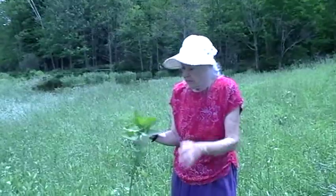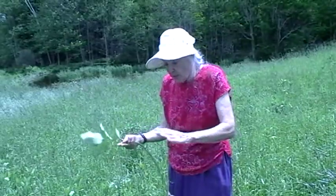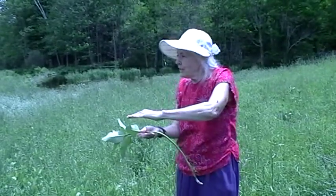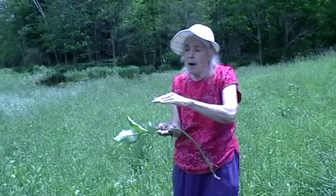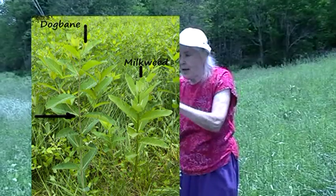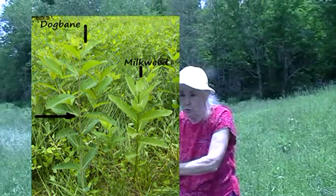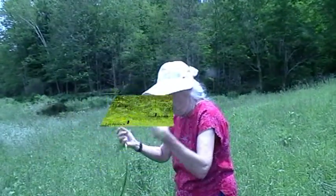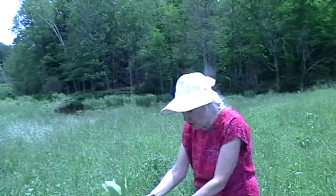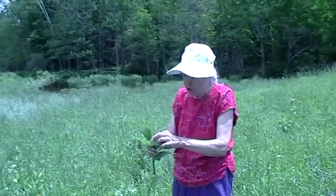I usually start gathering parts of the milkweed at this time of year. Some people gather the young shoots when they're about this high. But unfortunately, those shoots resemble a poisonous plant called dogbane. They look enough alike at that point that I would discourage any new foragers from trying to eat the shoots of the milkweed, unless you're sure the only milkweed grows in your garden and you know what it looks like.